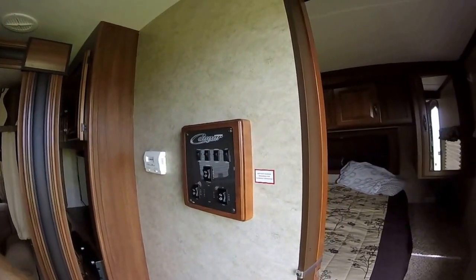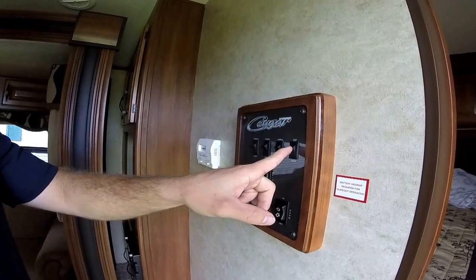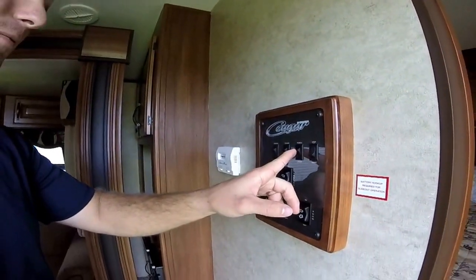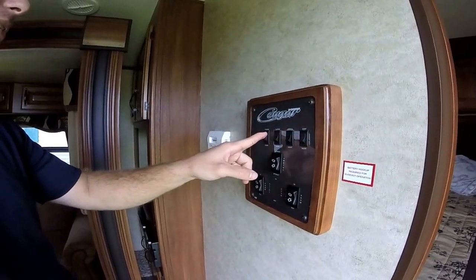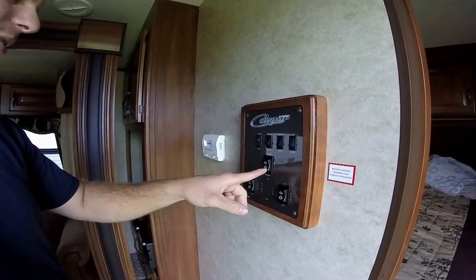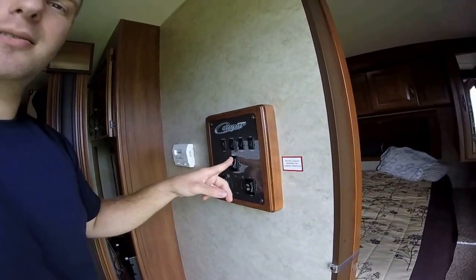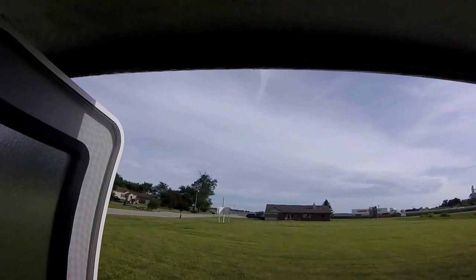Right here we've got our control panel when you first walk in. It's got a step light, porch light, flood light, and ceiling lights. The awning is electric — I'll extend it out so you can watch it come out.